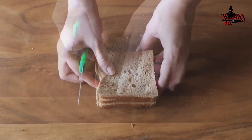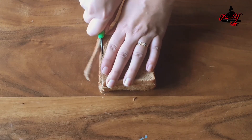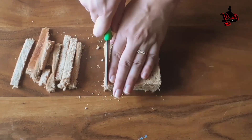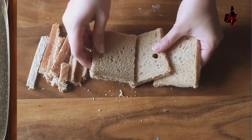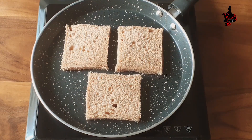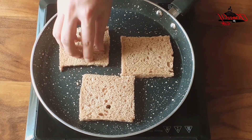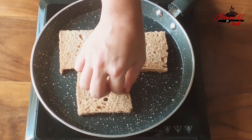First, I am taking 3 slices of whole wheat bread. We are going to cut the corners. If you don't have whole wheat bread, just use plain white bread. Next we will be toasting the bread from one side only — do not toast the other side. As you can see, one side has become a little golden brown, so I am going to take them out.